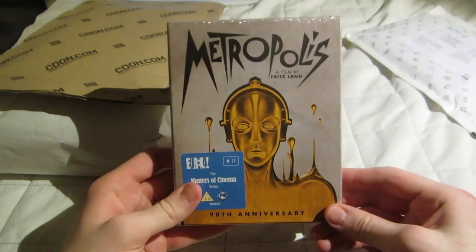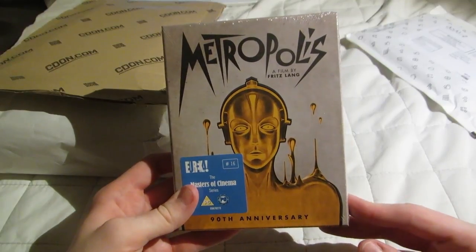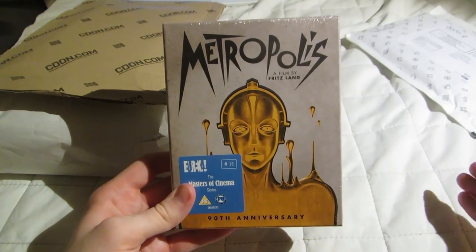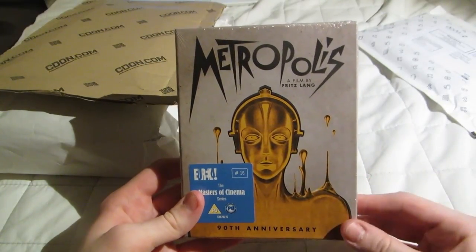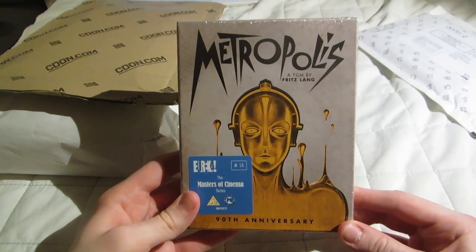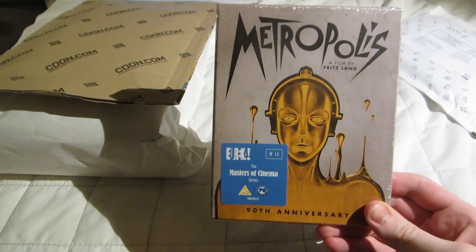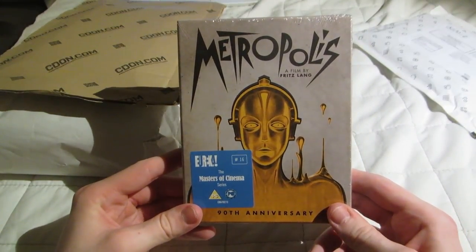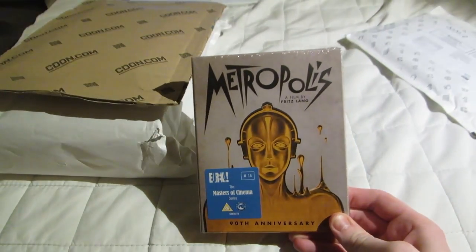Very nice release. I actually pre-ordered this months ago, and then it never arrived. I thought it was delayed or something. But then I saw a post on Facebook from Eureka stating they had less than 100 copies left. So I contacted them and asked what was going on, and apparently they had shipped the Blu-ray weeks before that. So they just sent me a new one and it arrived. I'm always curious as to exactly where things go wrong in the mail — the postal service is not a foolproof system.